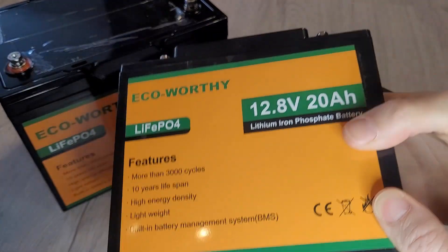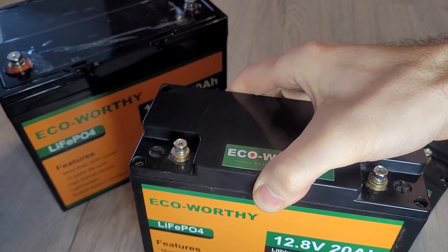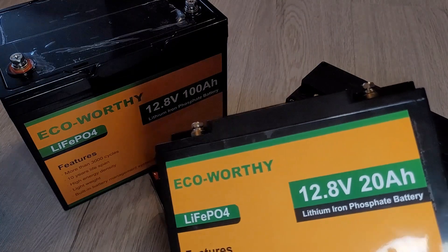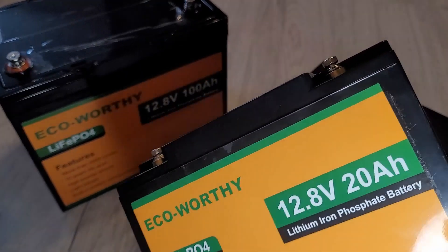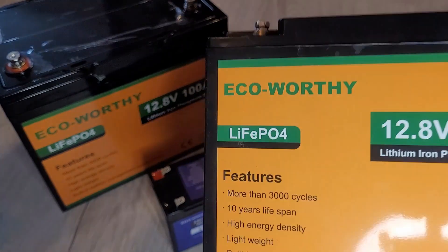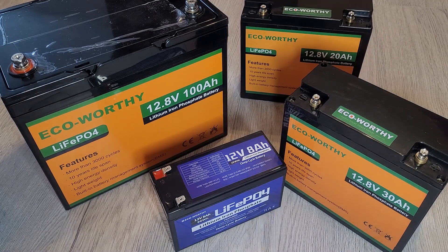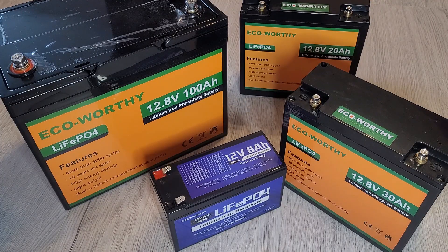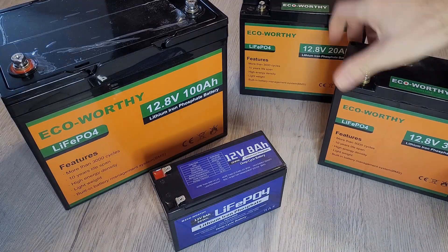I'll start with this particular one here — this is a 20 amp hour one. I've had it for some time now, it's been working well and does what it needs to: stores power and gives power back out. They're all lithium batteries, all 12.8 volt, so it's pretty much the amp hours which differentiates them, and the cost — more amp hours obviously costs more. They all feature 3000 cycles, a 10-year lifespan, and a BMS which is all important. This 20 amp hour one doesn't seem to be available anymore — I'm not sure if they've discontinued it. The replacement seems to be the 30 amp hour one, which funnily enough seems to be the same size.